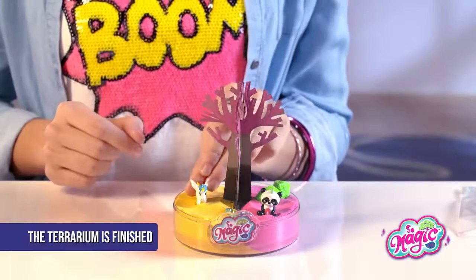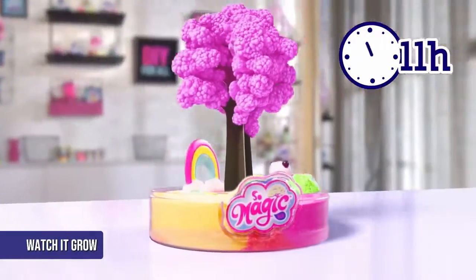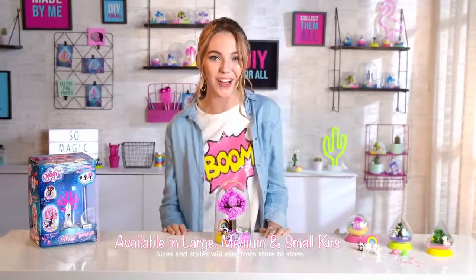Your terrarium is finished! Leave the terrarium open to let your tree grow. It's magic! The tree is growing! Look at it! Wow! It's going to look so cool in my room!